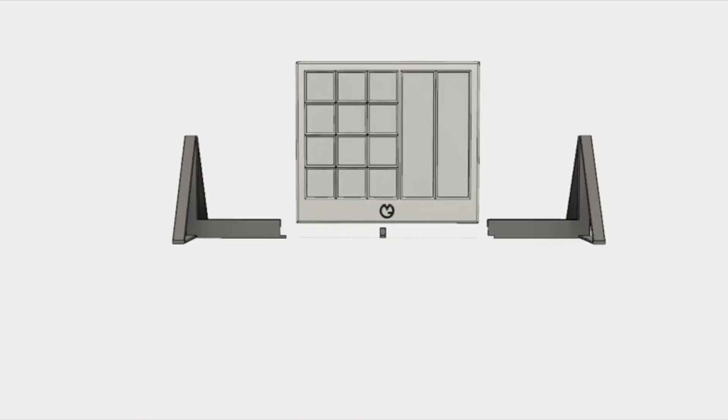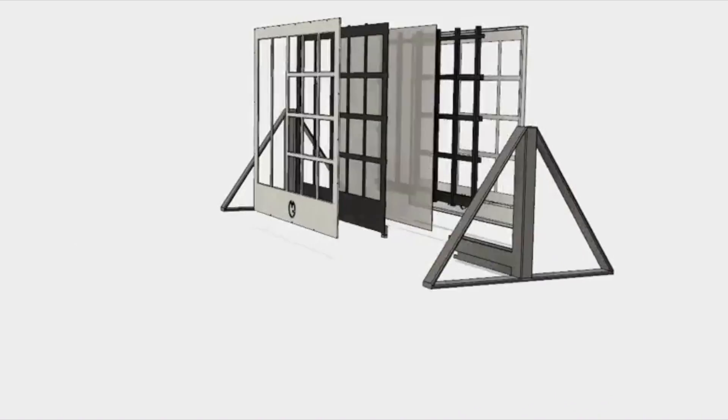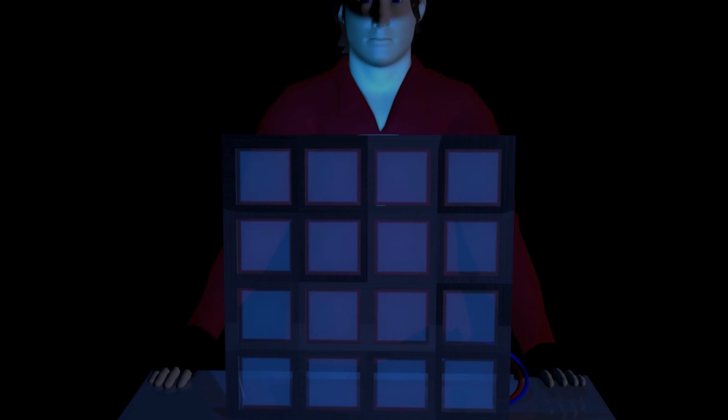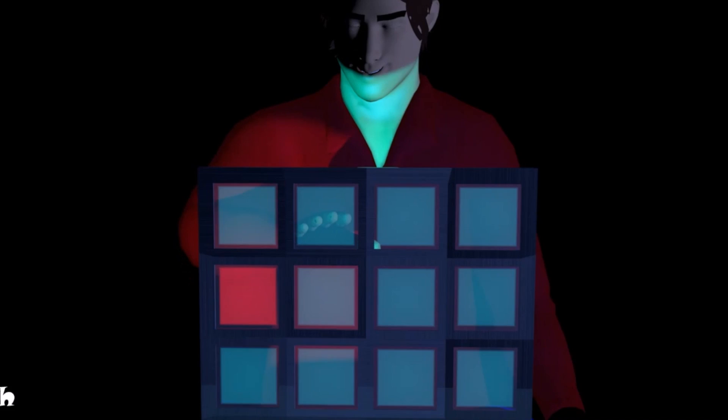MIDI Glass is a large, transparent MIDI controller inspired by the MIDI pad and designed to help bring a musician's performance to life. Through the sense of touch, a user can initiate on and off MIDI signals or swipe their fingers to change velocity.